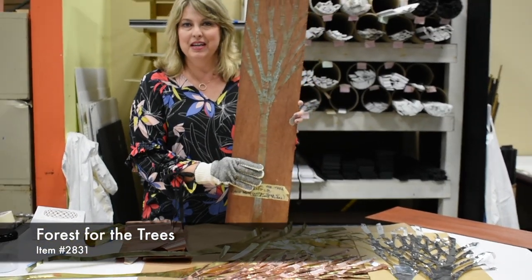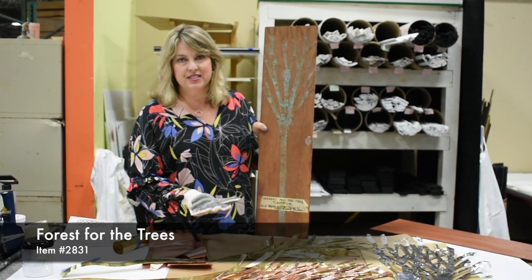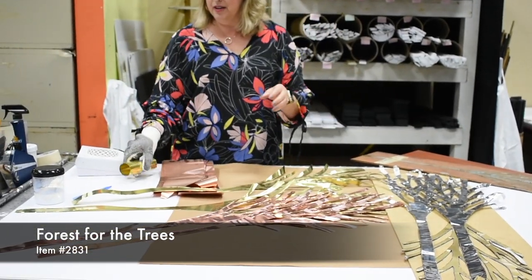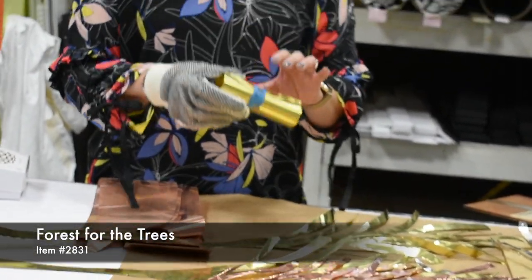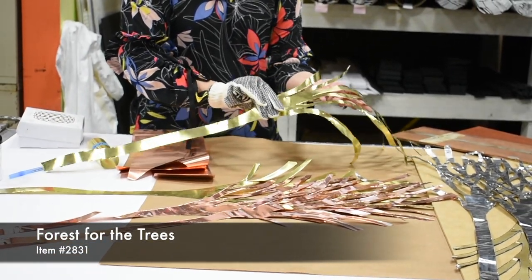It looks like maybe in a photo it's just a simple piece with just a tree on wood, but this takes lots and lots of steps to make. The trees actually start out as a piece of tooling — we use brass, we use copper tooling. This is very delicate; you can actually cut your hands on it, which is why I'm wearing the glove. And then we come in and hand cut all the pieces to create the trees.